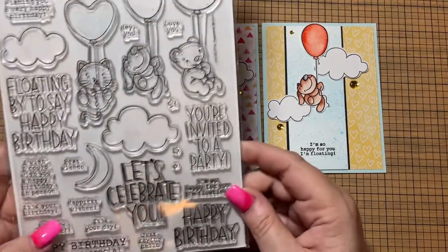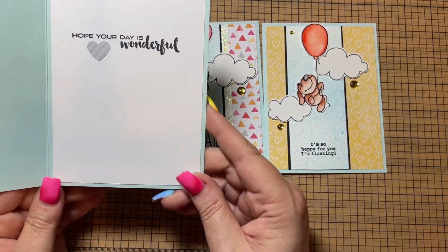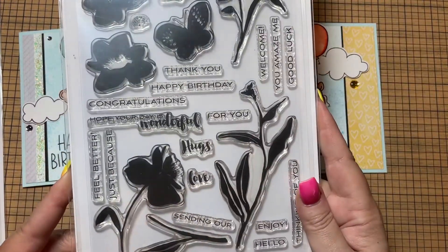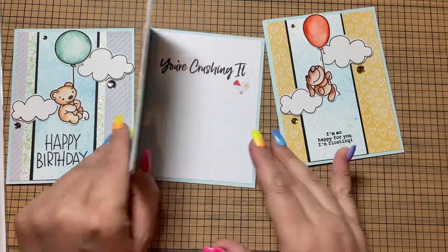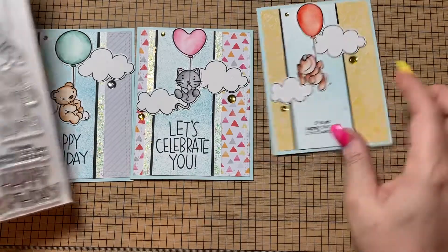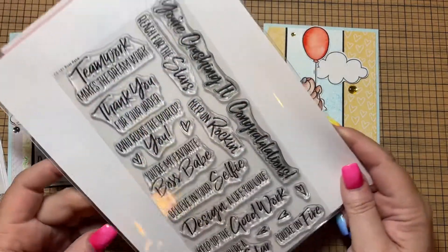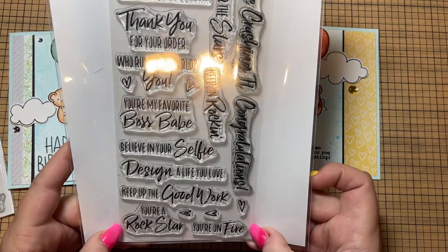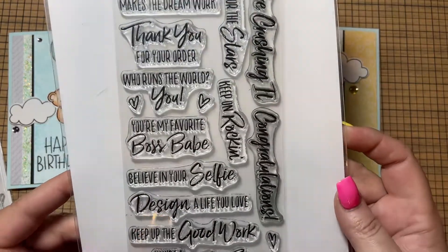The 'happy birthday' and the 'let's celebrate you' sentiments both came from this set here. The happy birthday one on the inside says 'I hope your day is wonderful,' and I got that stamp from this Altenew set which is really cool with the silhouettes — it just has some nice little basic sentiments in it. The 'let's celebrate you' has 'you're crushing it' inside, and then 'I'm so happy for you — I'm floating,' which I believe is also from this kit. The inside of the other two says 'congratulations,' and those came from this stamp set from My Favorite Things called Boss Babe. I love this stamp set — it's got lots of encouraging sentiments for coworkers or small business owners. It's a really cool set.